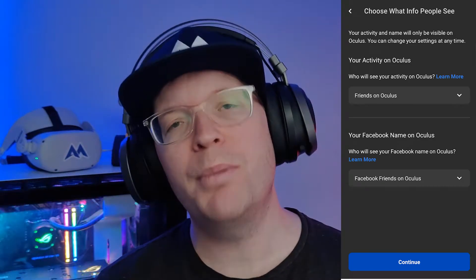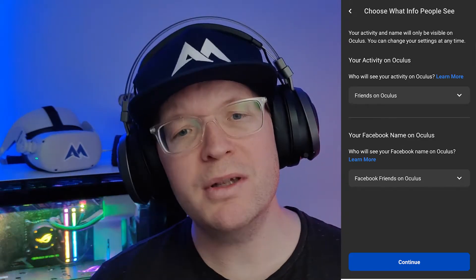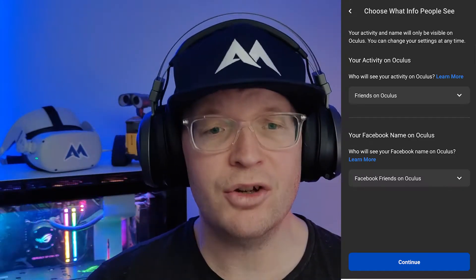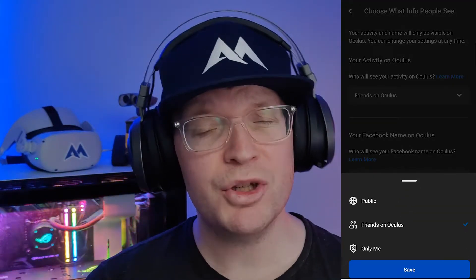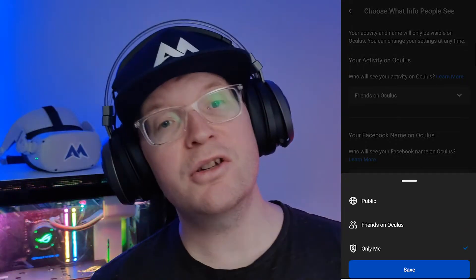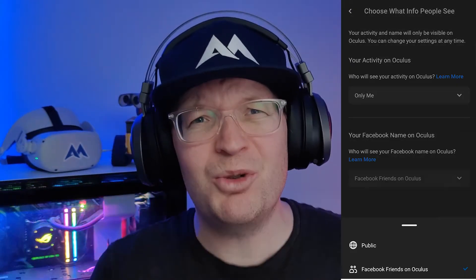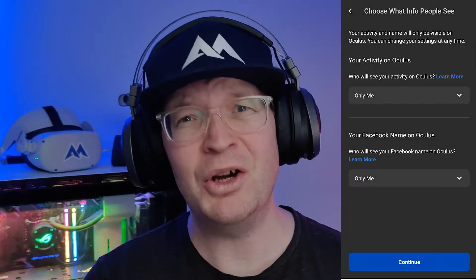Click continue and you have the option of what you want people to see — who will see the activity on your Quest 2. You can click 'Friends on Oculus' or 'Only me', which is what I went with. You can also select who you want to see your Facebook name on Oculus, and I would really click 'Only me' for that too.